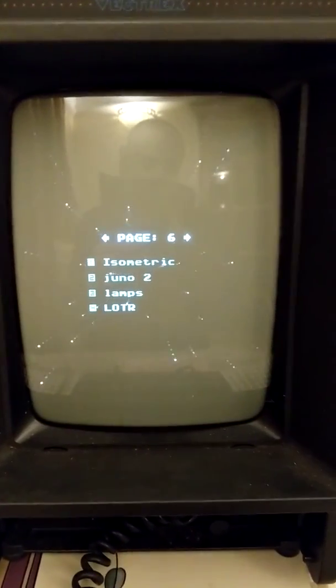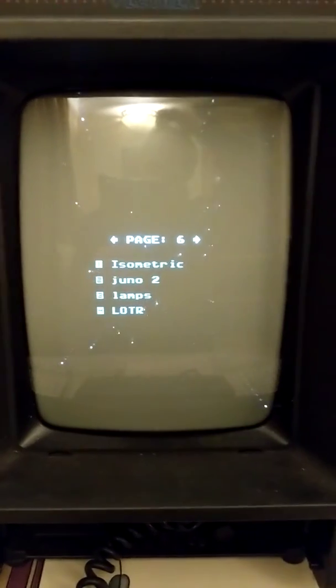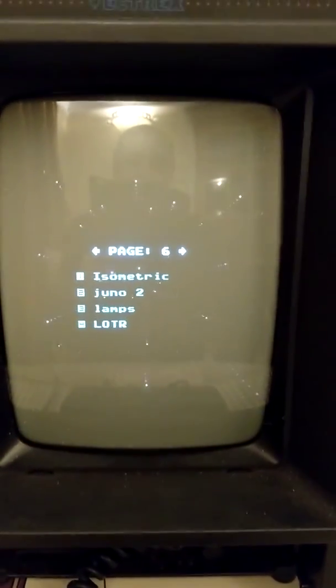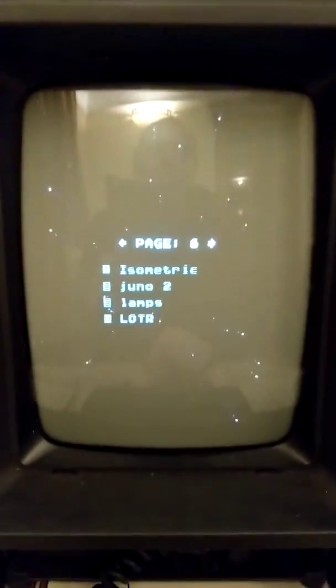I managed to get Vic to lend me his Hutchinson cart and I managed to add my little program to it and build a menu, and it's running on the Vectrex. It doesn't do anything amazing, but here it is — it's called Isometric.